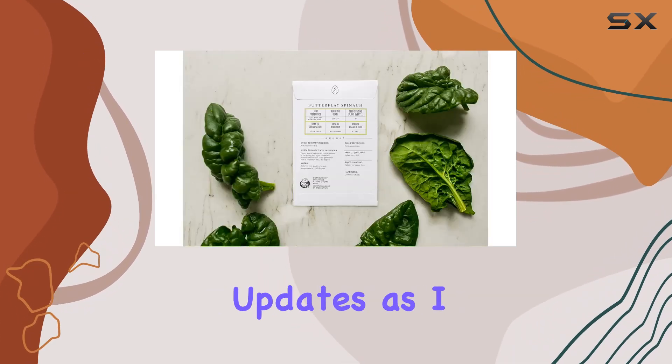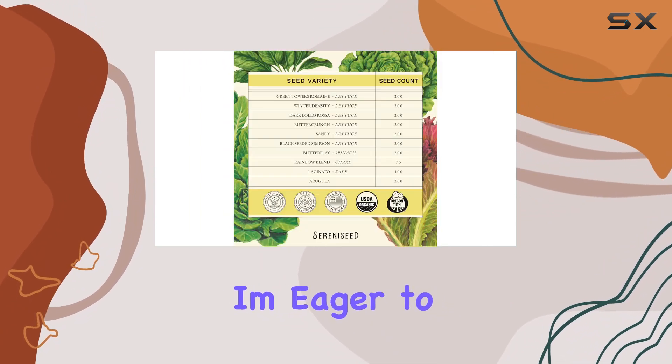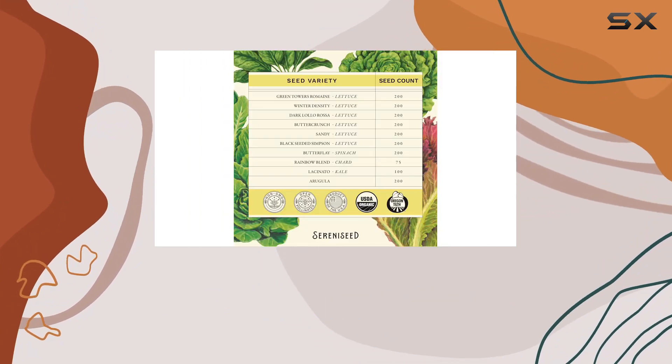Stay tuned for updates as I plant these seeds and document their growth. I'm eager to see the results and share my experience with you.